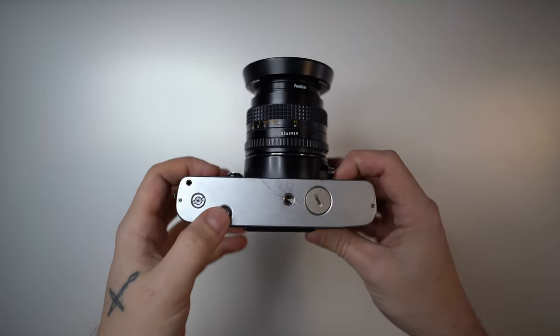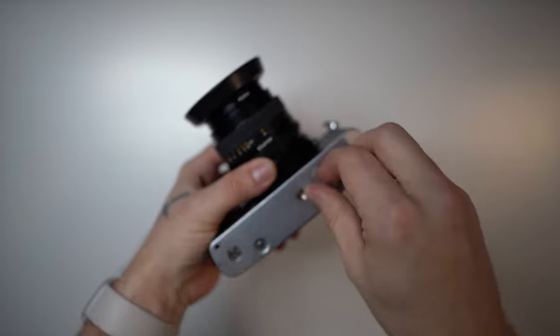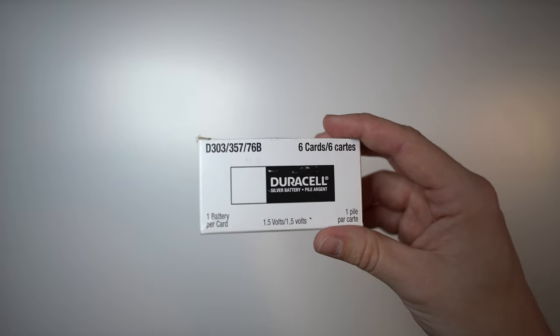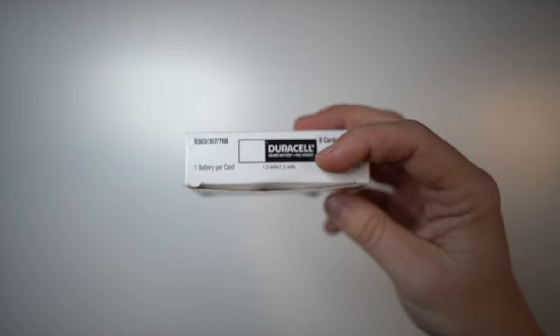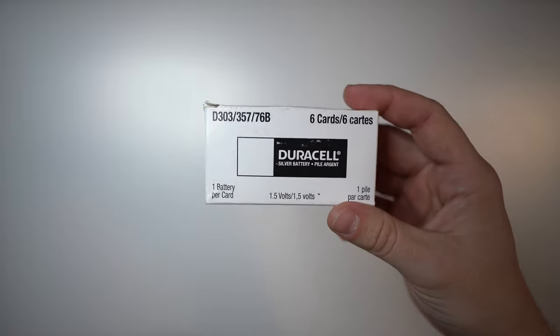On the bottom of the camera we have the film release, and underneath we have the battery compartment. The XD series uses two batteries — I will mark down all the information and the different names they are called in the description below. You need two of them.